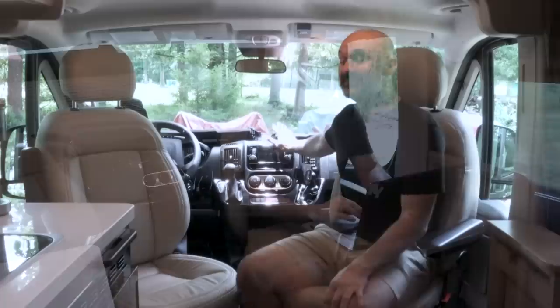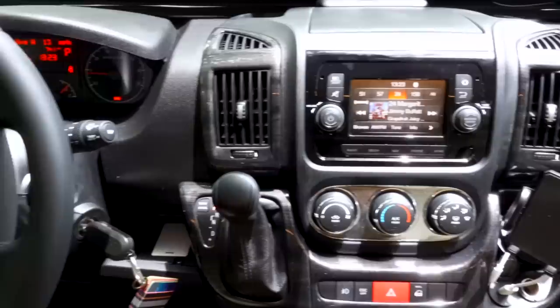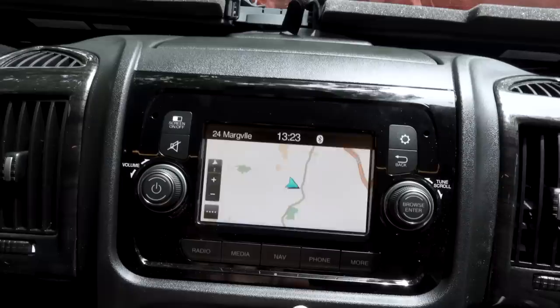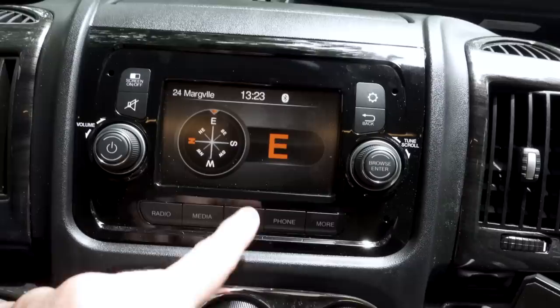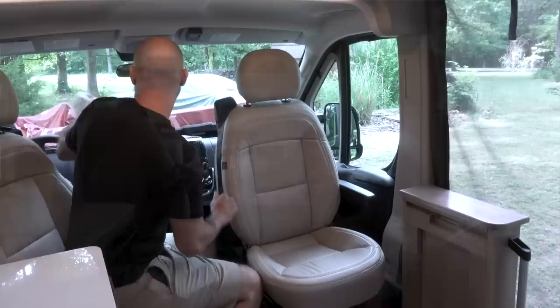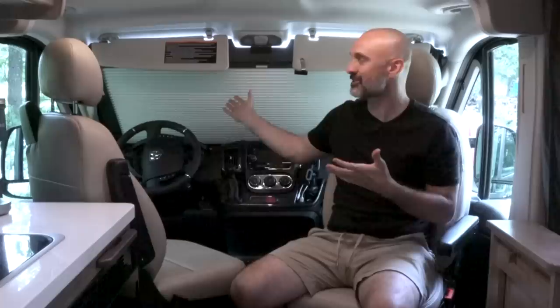The dash is your typical Ram Promaster dash. One cool thing is this unit came with a one-year subscription to Sirius XM — I didn't think I'd be a fan, but I've really enjoyed it and I'm not sure I'll be able to give it up after the free year. Above my head is storage where I keep my solar panel, 30-amp hookup, and other odds and ends. The last really cool thing about the front is this built-in privacy screen — no foldable thing to store, it just lives right here.